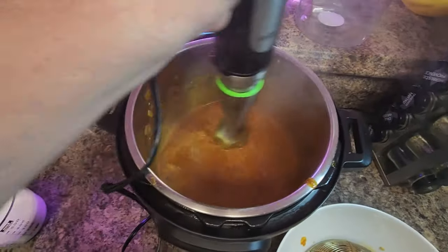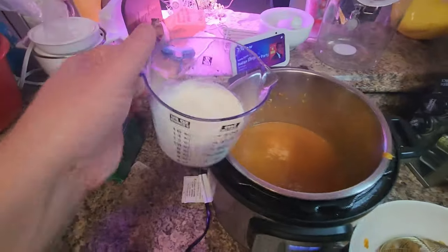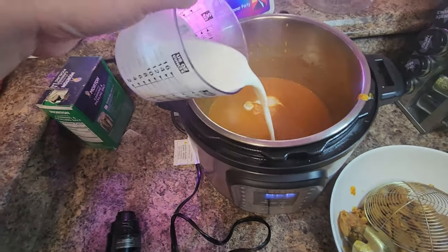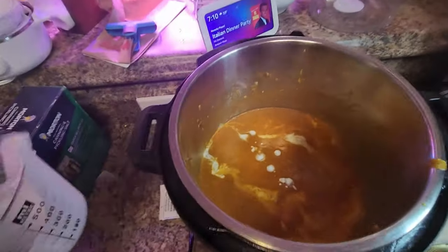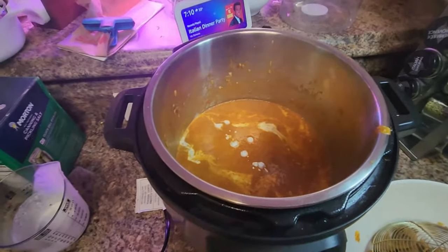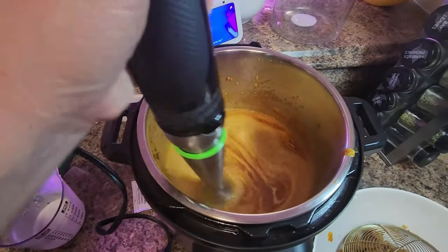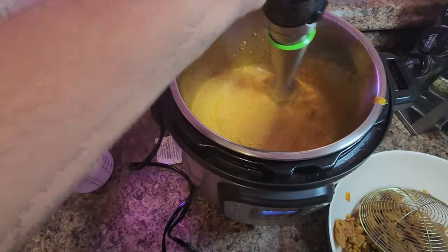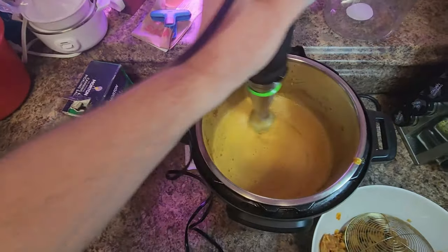Once everything is nice and well blended, we're going to grab that cream that we had sitting out the whole time. The reason we want it kind of warm is so it doesn't instantly curdle when we pour it in. Go ahead and pour it in and bring that immersion blender back in here and get it all nice and combined. It should look kind of like a soupy broth at this point and be kind of thin — that's fine.